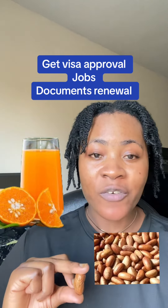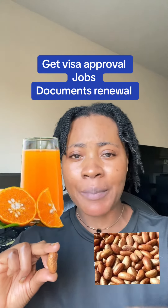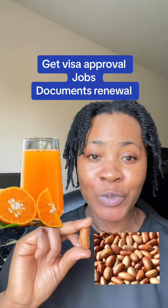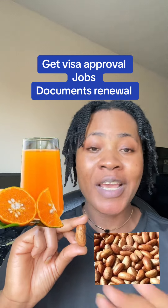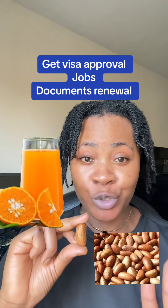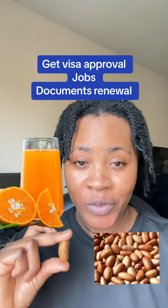The next thing I want you to get is any kind of fruit juice — yes, it can be apple, it can be pineapple, it can be watermelon, anyone. Make sure it is 100% fruit juice, okay? 100% fruit juice. You can use orange, anyone, as long as it is 100% fruit juice. Get it.